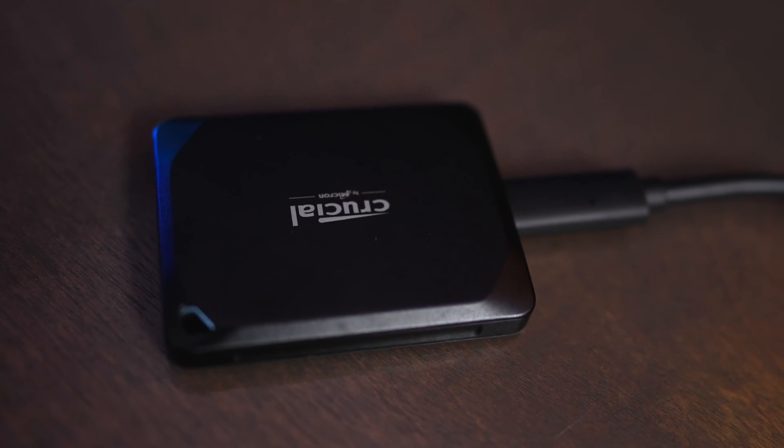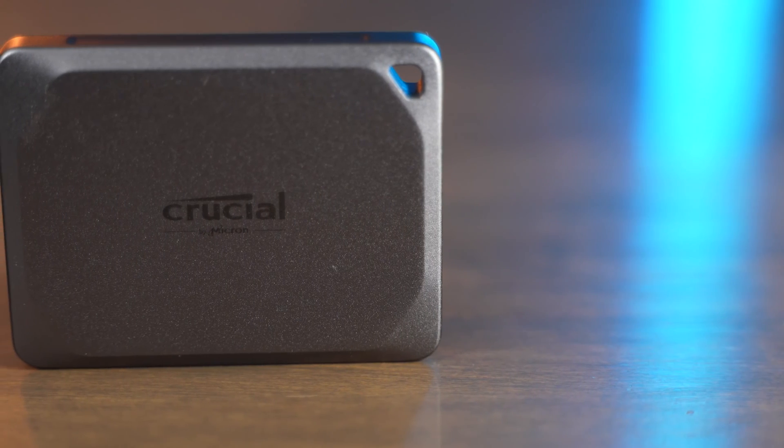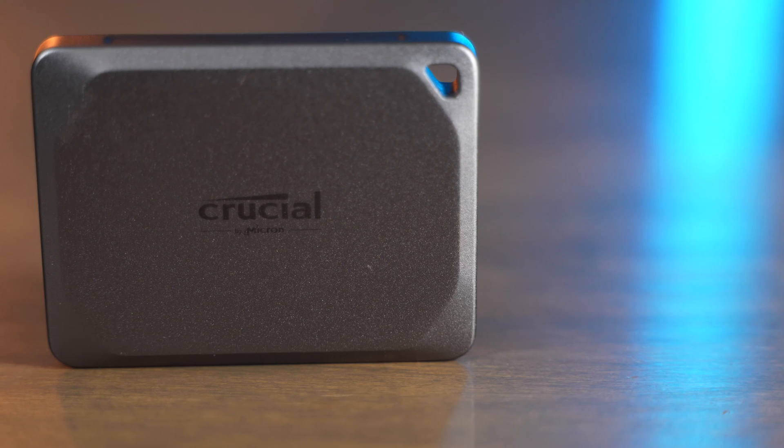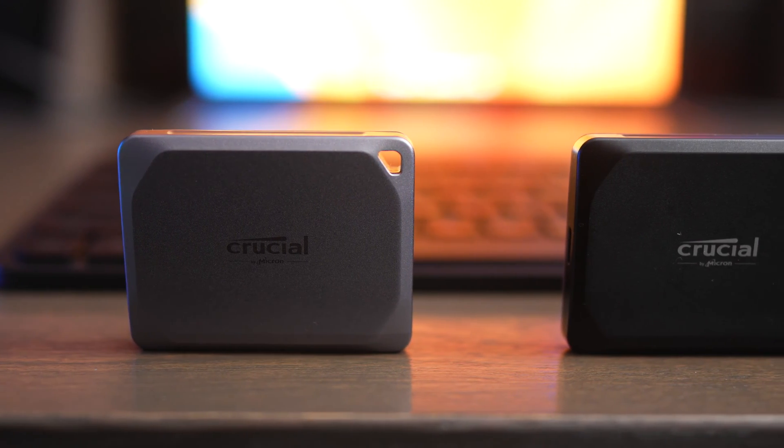The biggest difference between these drives is that the X9 is QLC, while the X9 Pro and X10 Pro are both TLC. TLC drives give you better sustained write and read speeds, and they also last for a longer amount of time. So you definitely want to get the X9 Pro or X10 Pro if you care about durability and sustained speed.